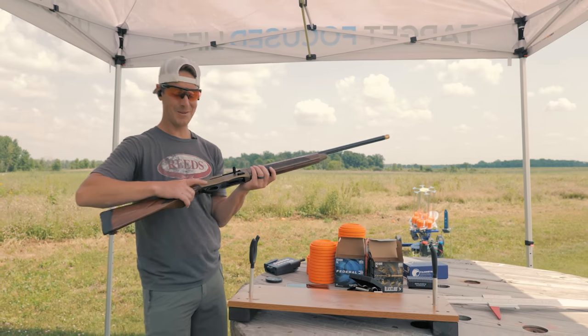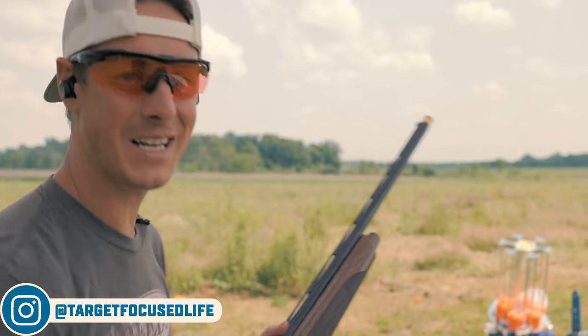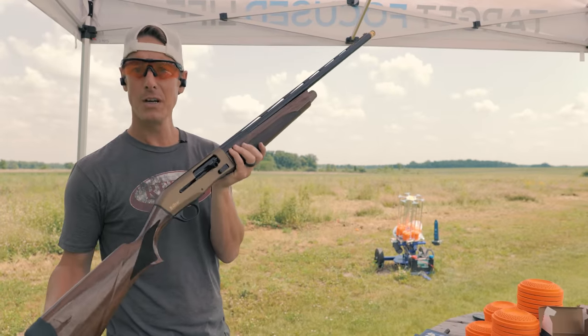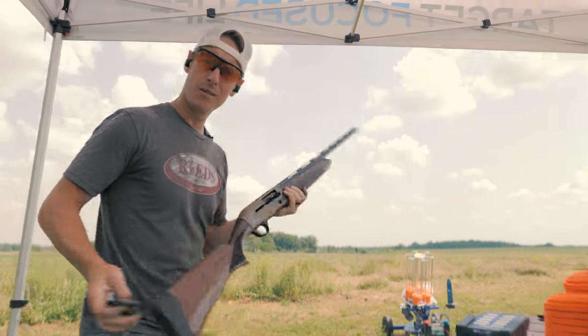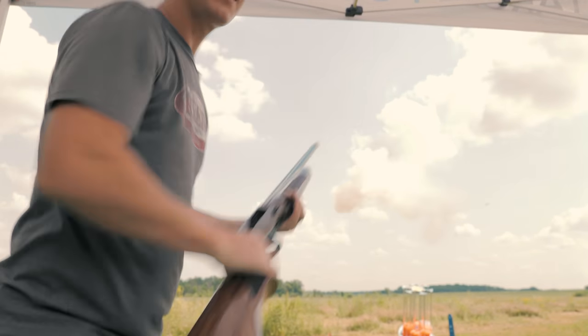Hey, what's up everybody, welcome to Target Focus Life. My name is Steve and today we're taking a look at the Tristar Viper G2 Pro. If you're looking for a detailed, in-depth review, you've come to the right place. Let's go.